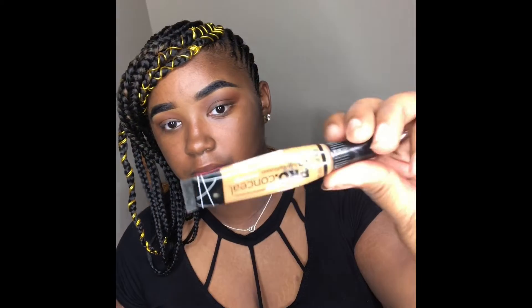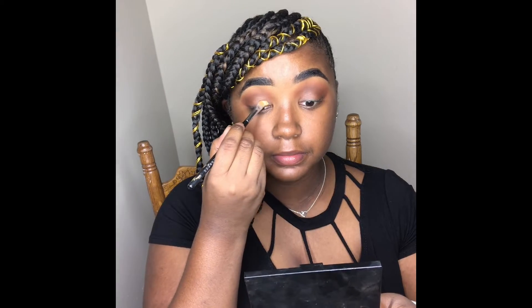Next I'm going to take my LA Girl Pro Concealer in the shade Fawn to cut out my crease.